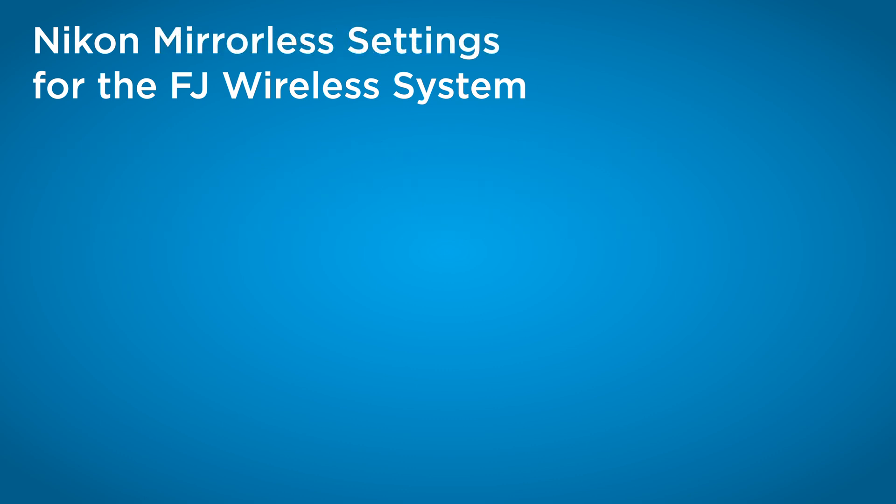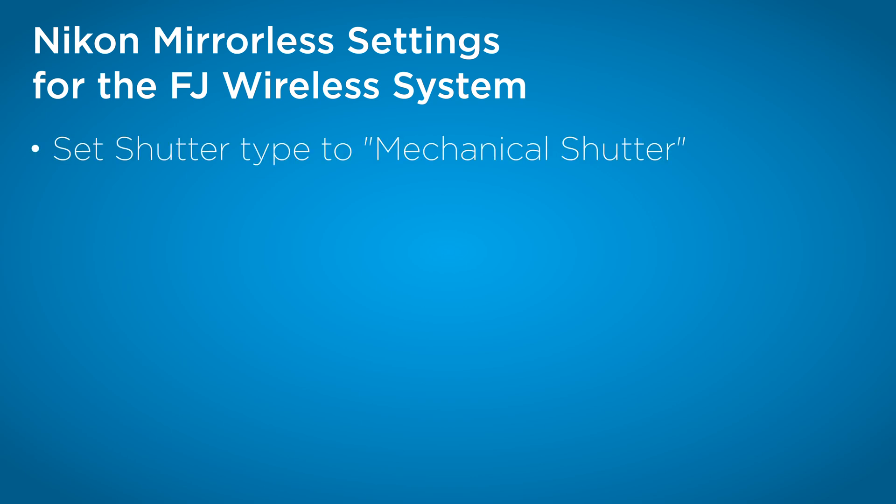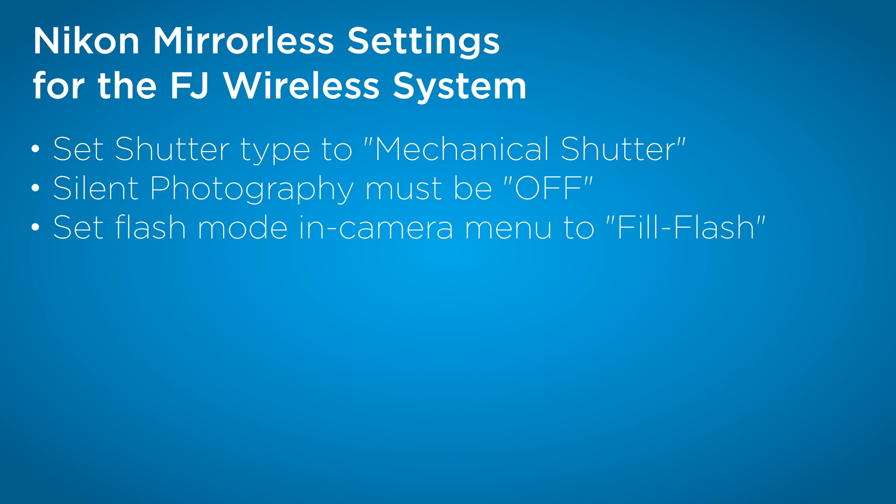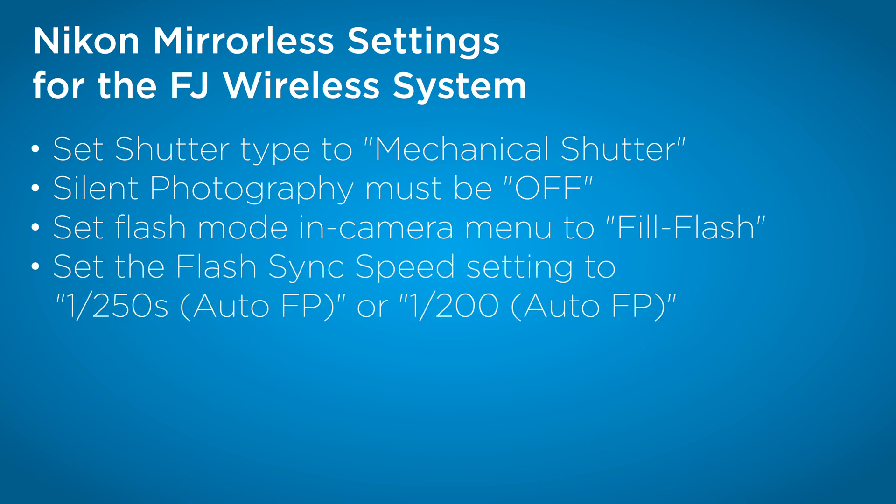For Nikon mirrorless cameras, there are a few different settings we need to check. Again, we want to make sure that the shutter is set to mechanical. Ensure silent photography is turned off. Make sure your flash mode is set to fill in. And again, make sure your E1 flash sync menu is set to auto FP 1/200th or 1/250th.